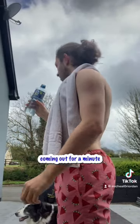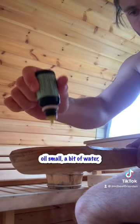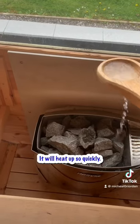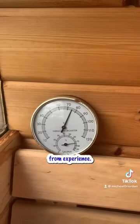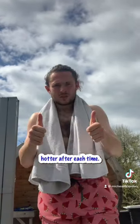Once again coming out for a minute and going back in for the last 10 minutes. This time I use the Albus oil — a small bit of water with 2-3 drops of Albus oil into it. It will heat up so quickly. Along with that your eyes will start to burn, but I've learned from experience: don't rub them. I do 10 minute intervals, 3 times, making sure it gets hotter after each time.